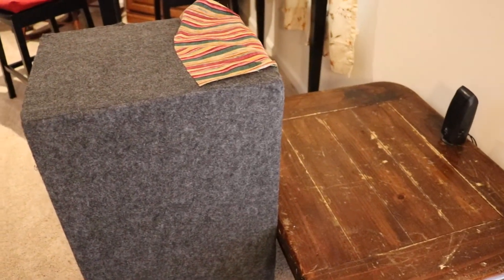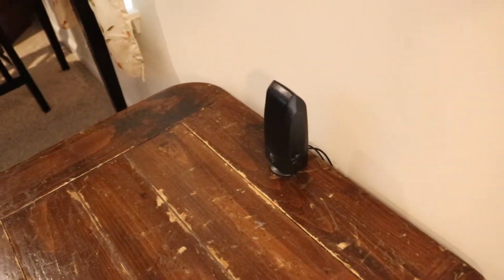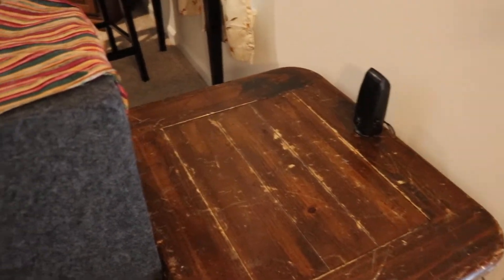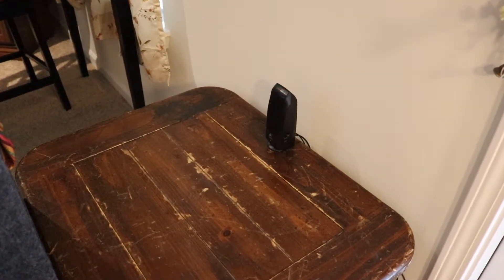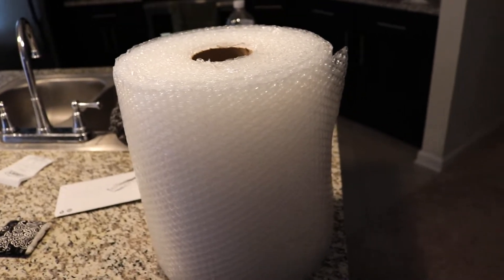Alright, this is my setup for test number one — soundproofing. Similar to what DIY Perks did, I'll be using my phone as a decibel reader inside my subwoofer box on a stand, at the same height as the speaker, which is hooked up to my computer. Basically, I'm going to put material over the opening of the subwoofer and see how well sound waves can penetrate that material to reach the decibel reader. And since I have some left over, I'm also going to test bubble wrap — it's super cheap, so why not?